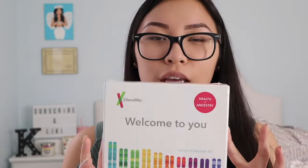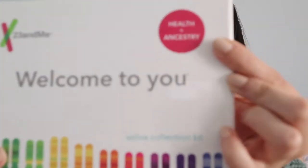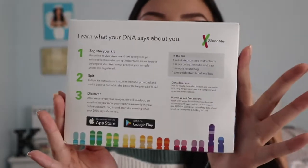Hey guys, today I'm gonna do the ancestry test which is by 23andMe. This tells you about your health and your ancestry — it says right here, it has the instructions on the back. Kind of nervous. This would be a great way for you guys to get to know me, and I'm going to be learning with you guys. They have two boxes: one is just ancestry, and this is the second one which is health and ancestry.